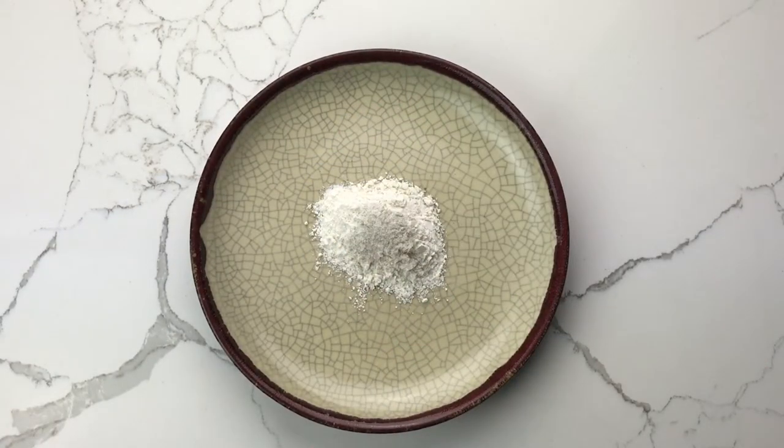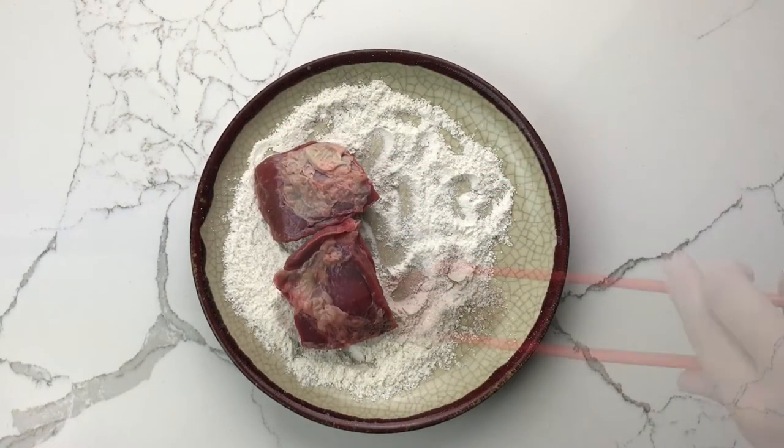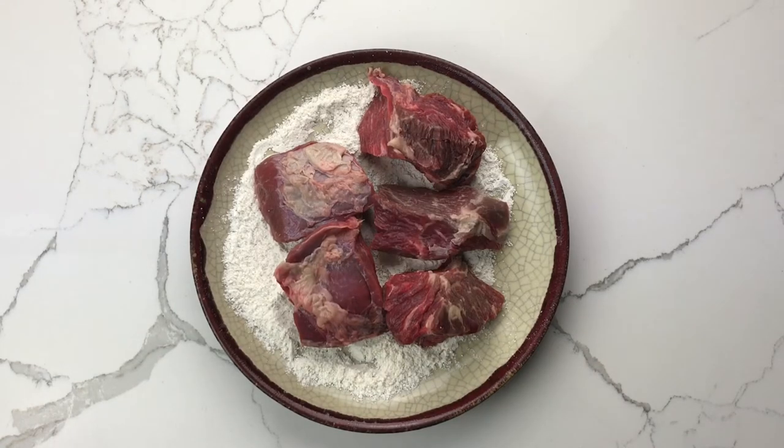The first step is to dredge the beef in flour. Combine the flour and season it with salt and pepper, then add your beef chunks and coat them lightly with the flour, shaking off any excess.